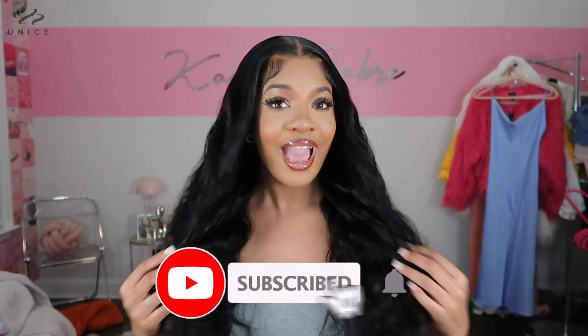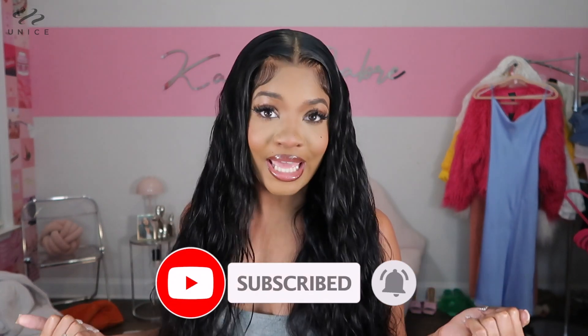All of the details on this wig as well as the links and a coupon code will be listed down below. But before we hop into this video, y'all already know I'm gonna need you guys to thumbs this video up, comment down below and let me know what you guys want to see next, and also subscribe to my channel. Let's just go ahead and get right into this unit today.